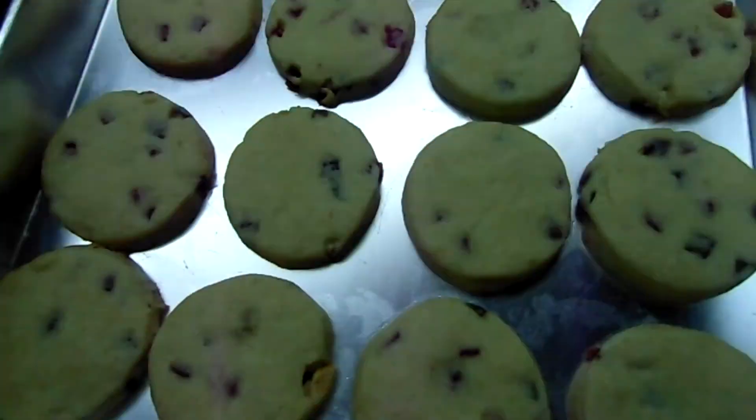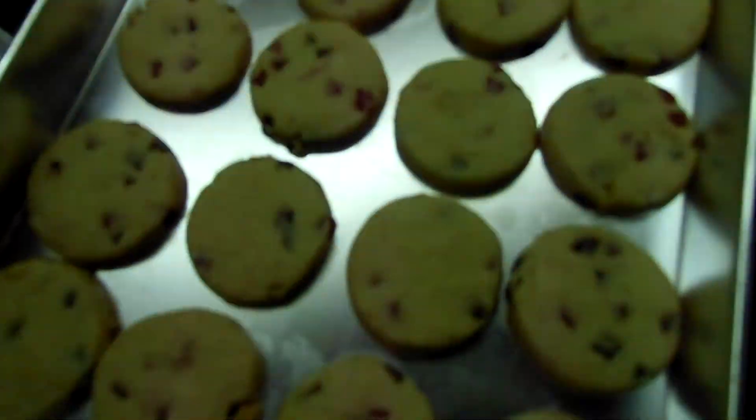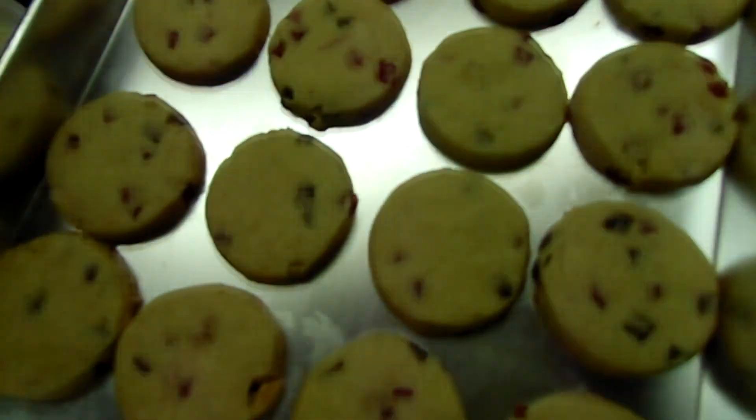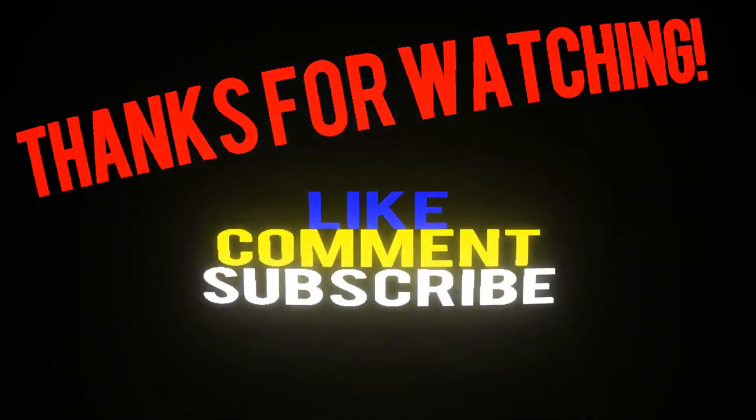Karachi biscuits are ready. If you want to try this recipe, leave a comment. Do subscribe to my channel. Thank you.